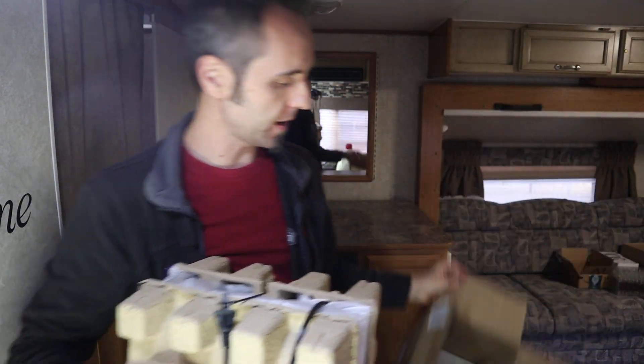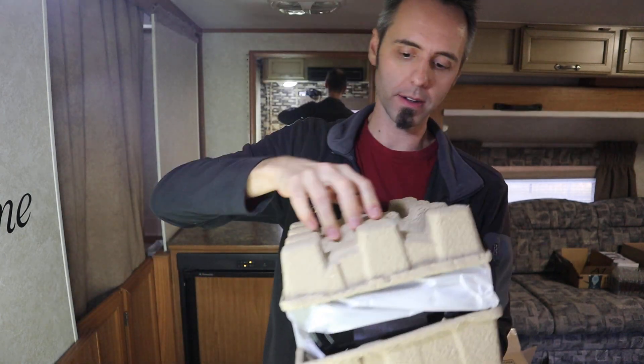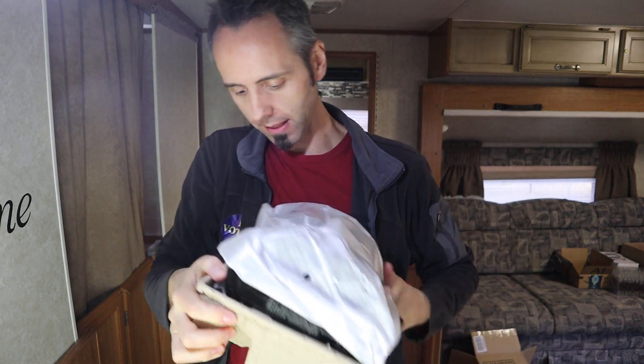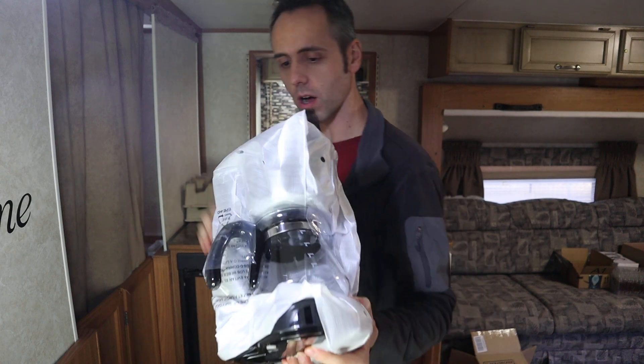Got some styrofoam on the bottom — good packing right there. Got the cord wrapped around here. Need to make sure we don't drop the glass. It's a pretty small coffee maker.